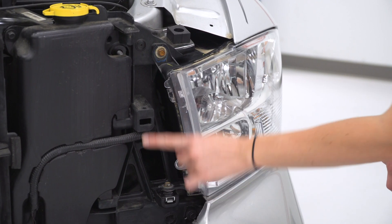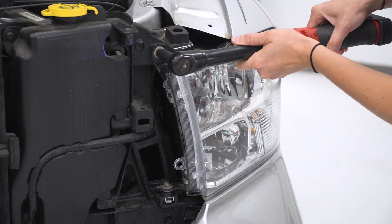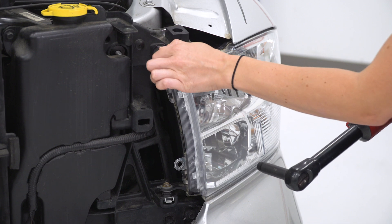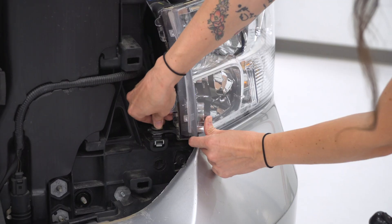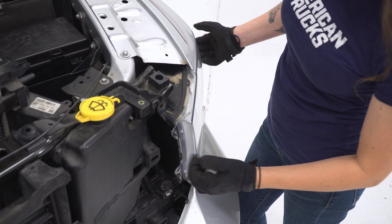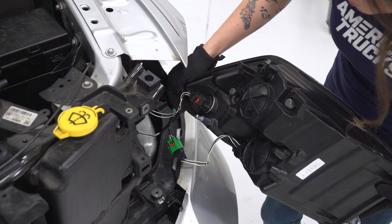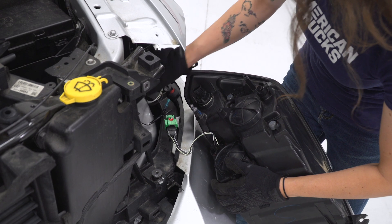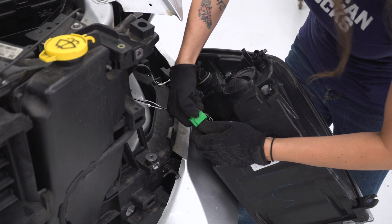Next up, we can now see the two 10-millimeter bolts that are holding on our headlight — we're gonna remove both of these right now. Now we can grab the headlight and just pull straight forward to release a pin towards the back. That is the pin that you have to release. Then we're gonna disconnect both of these plugs — make sure you pull back on the red tab, press down, and release.